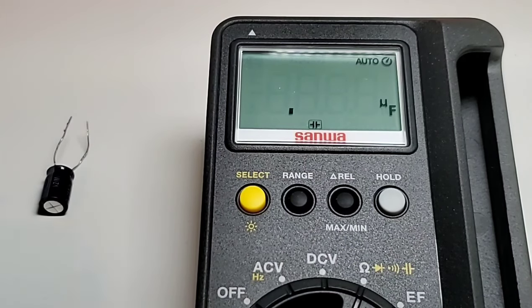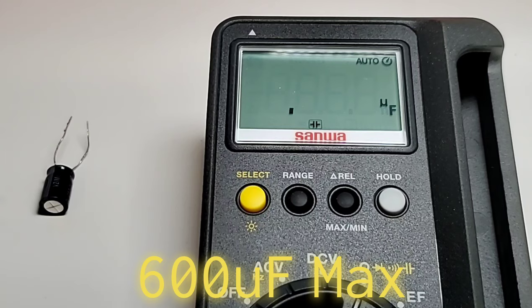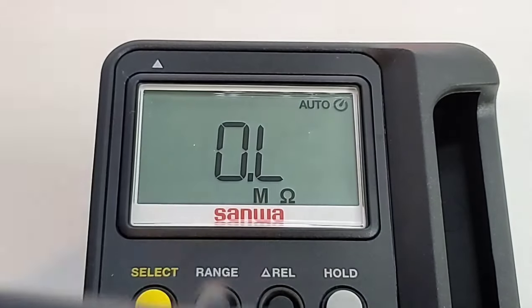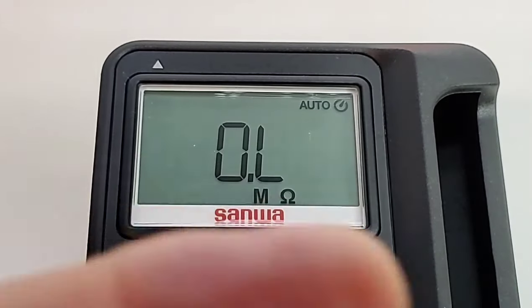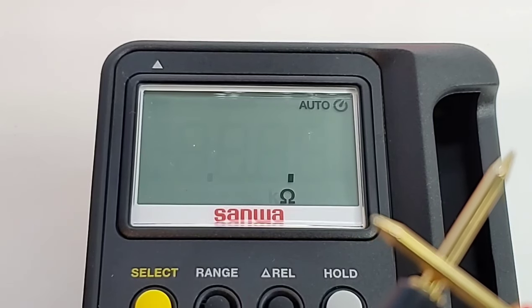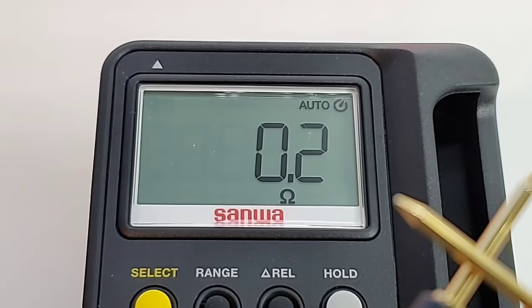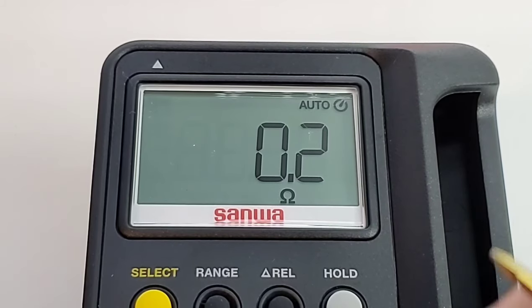Next up is capacitance, and this is unfortunately where the CD800F falls a little flat. The maximum capacitance rating is only 600 microfarad — that is just really low. Now checking the TL43T test leads for resistance: we have a little bit of resistance, about 0.2 ohm.